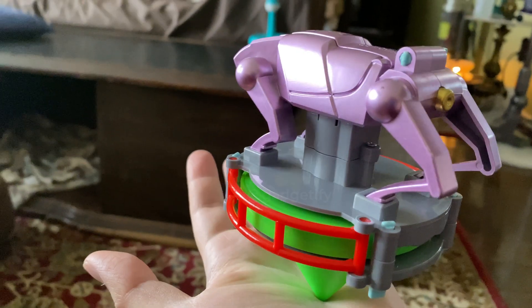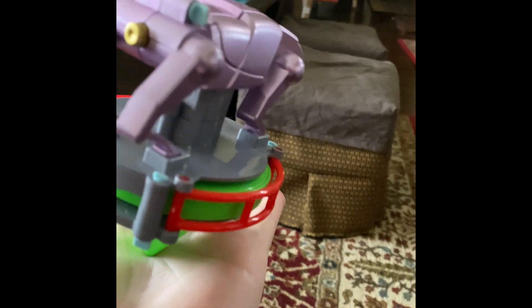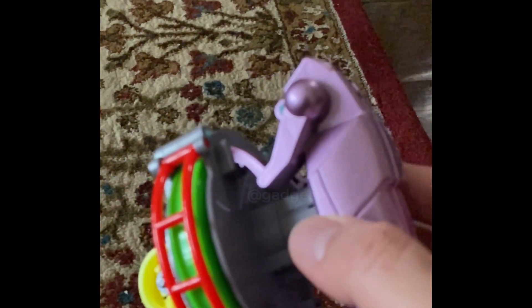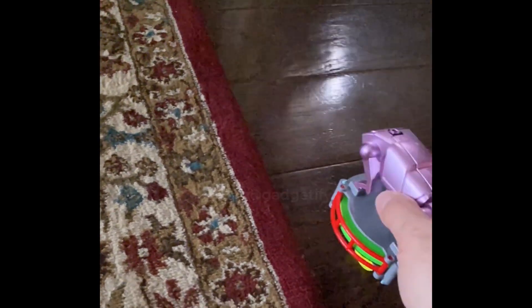Even when I turn it off, it continues working. On a surface like carpet, it actually works better. If you put it on that, it's going to just spin.